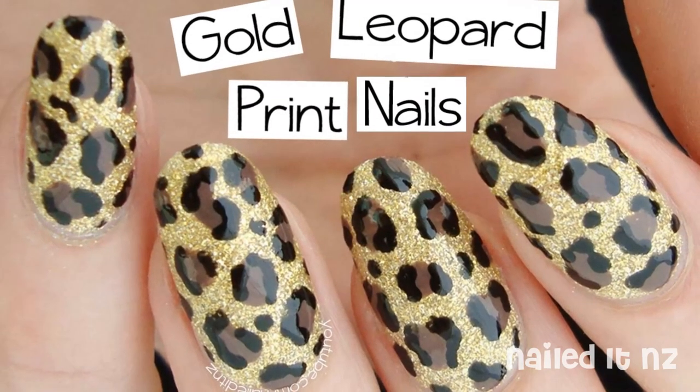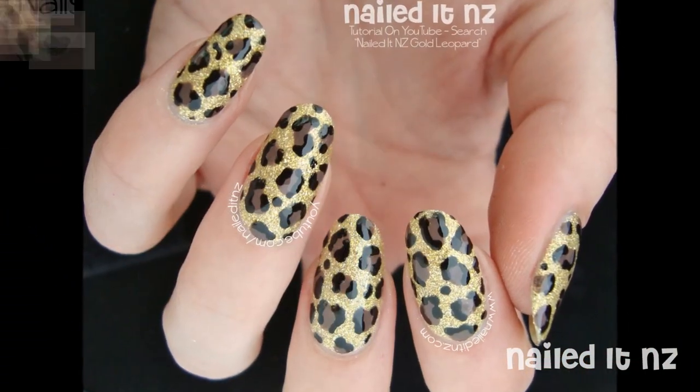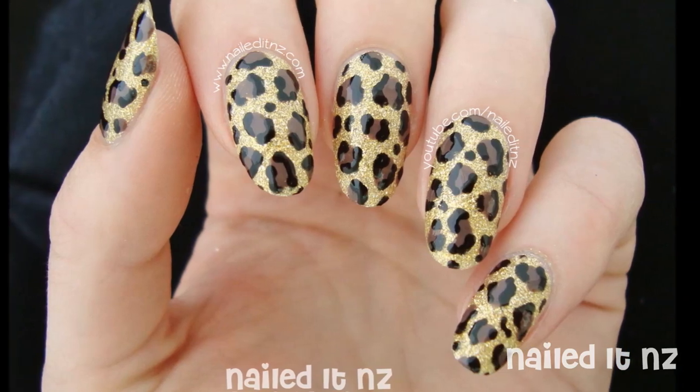Hey everyone, today I am going to teach you how to do gold leopard print nails. Leopard print is one of the easiest designs you could possibly do, so it's really good for beginners. I hope you like this, and if you do please give me a thumbs up and subscribe to my channel. Thanks for watching and enjoy.